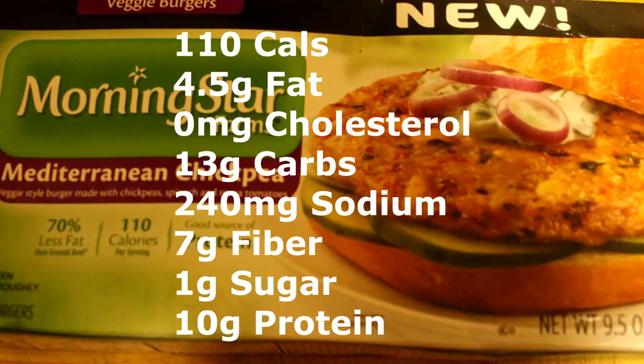This brand new product from Morningstar is 110 calories per patty, 4.5 grams of fat, 0 grams of cholesterol, 240 milligrams of sodium, 170 milligrams of potassium, 13 grams of carbs, 7 grams of fiber, less than 1 gram of sugar, and 10 grams of protein — so that's a lot of protein per patty.